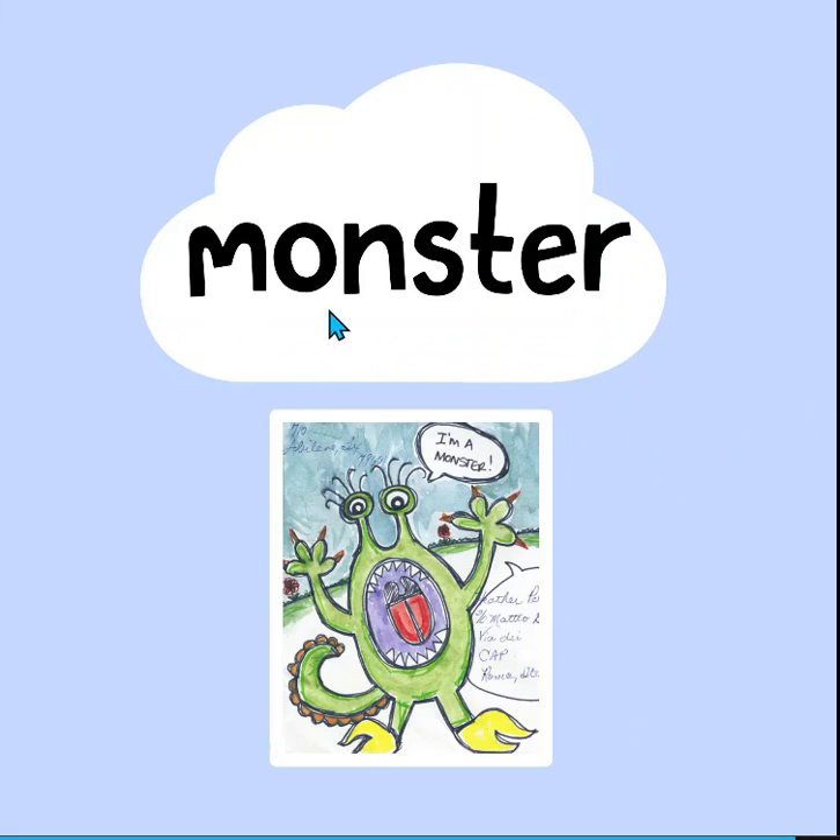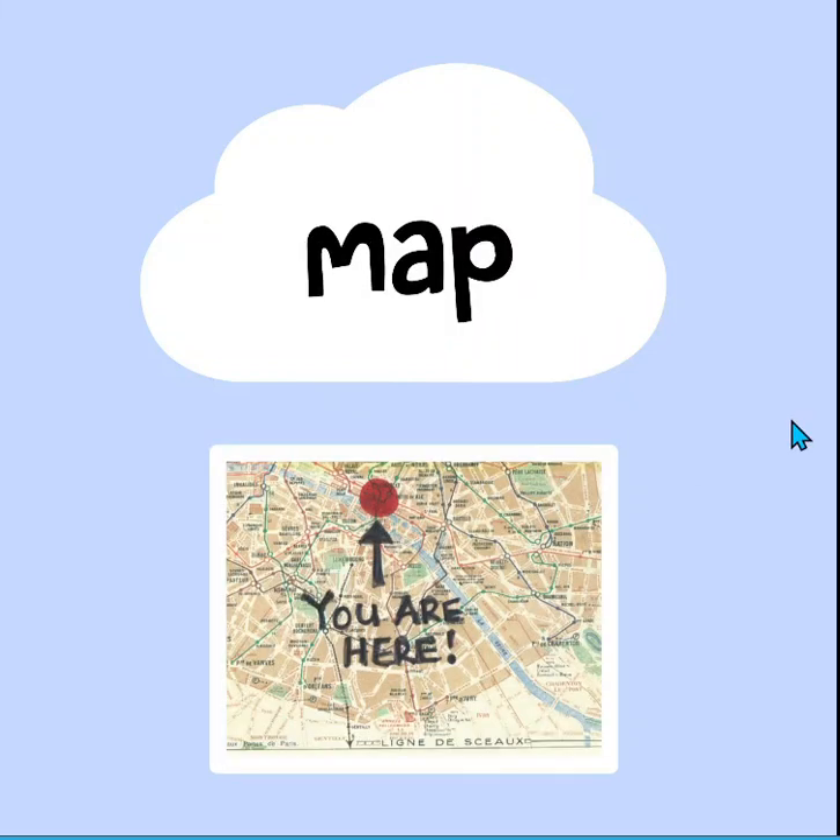Monster. And here we see a picture of a monster. I'm a monster. Can you read this word? I bet you can. It says map. And right here — you are here.